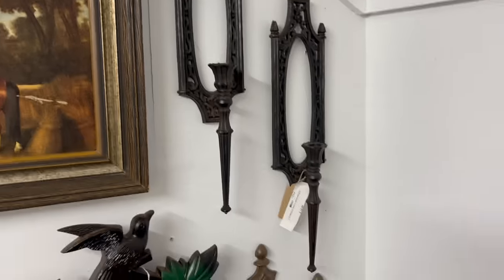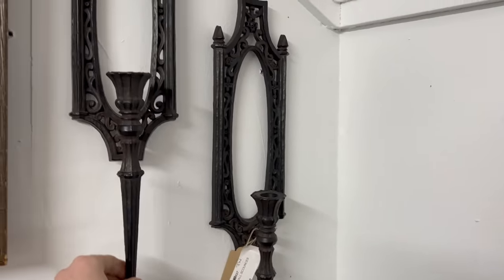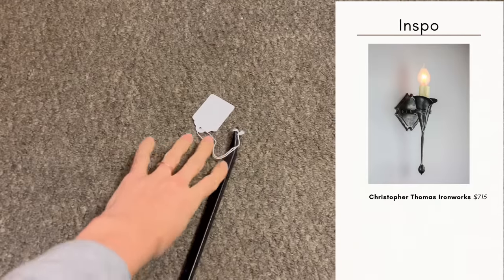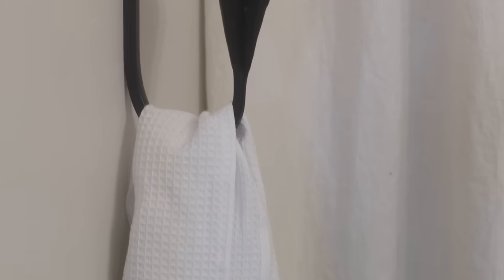I love a wall sconce, so I knew I wanted to incorporate one in this bathroom — bonus points if I could also use it to hang a towel. I found a really beautiful Calla Lily wall sconce that was so unique for just $10. I liked that it had a swoop so I can place a hand towel in it while still having that beautiful ambient lighting in the bathroom.